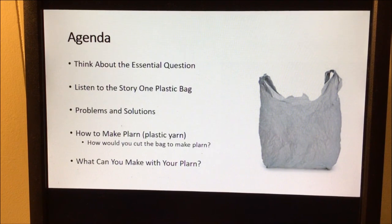Our agenda for today is to think about our essential question. We're going to listen to the story 'One Plastic Bag.' We're going to discuss problems and solutions about our story. We're also going to learn how to make plarn, which is plastic yarn, look at how to cut our bag to make the plarn, and then think about what we could make with our own plarn.